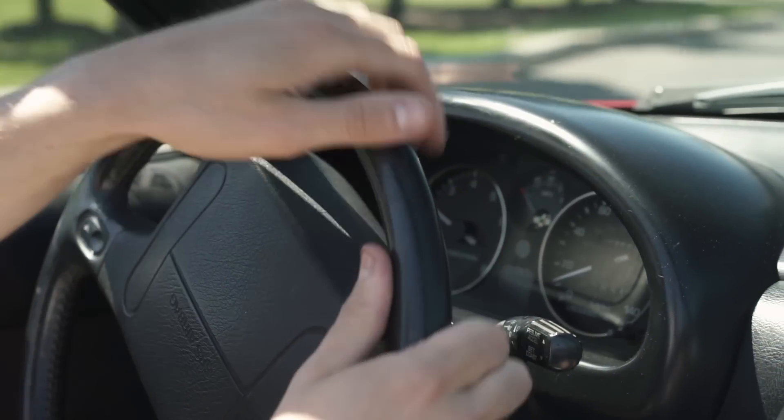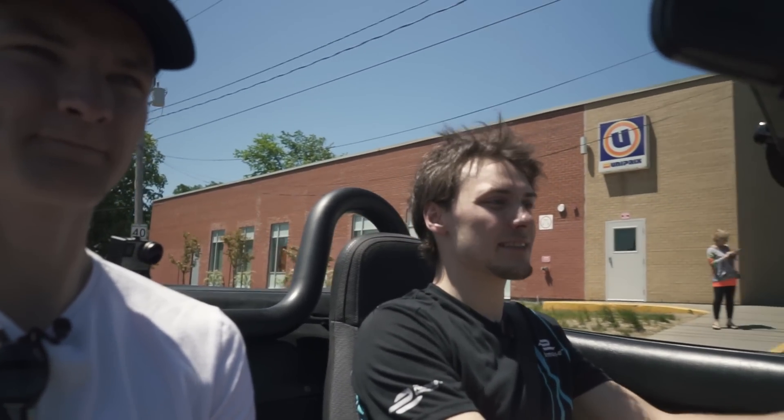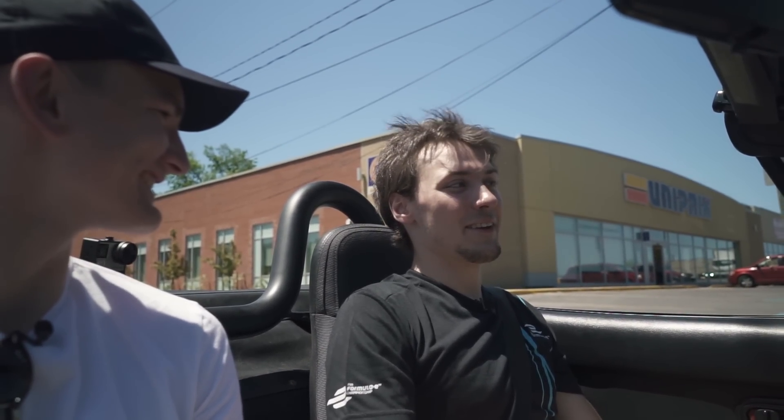It goes quick, doesn't it? It's a lot of fun. Compared to the original Miata, it's a little better, I think, at a full charge. And what's the top speed? I haven't tested that yet. You haven't tested the top speed? No, I haven't been brave enough to. But can you get to highway speeds? Oh yeah, easy, no problem.